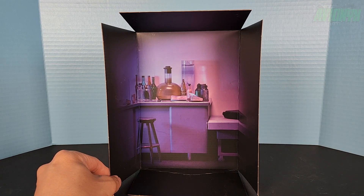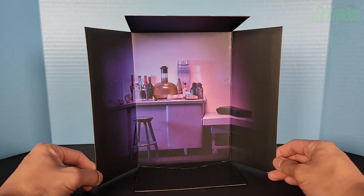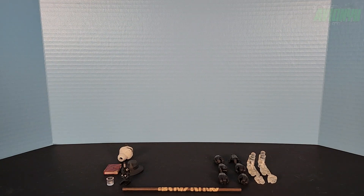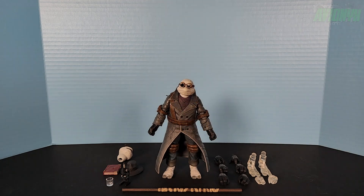Also inside the box is a cardboard insert that looks like a science lab — perfect for Donatello as he is the brains of the group. And there's the Invisible Man Donatello action figure and all of the accessories... just kidding. Here we go — there he really is. Let's take a look at all the accessories first.